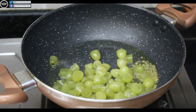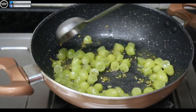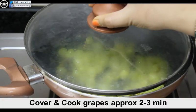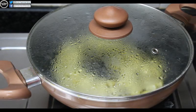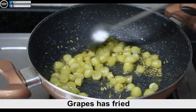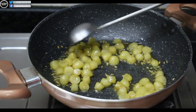We will stir in the sauce with the amazing onion. 2-3 minutes to fry the onion. Now the onion is fried.